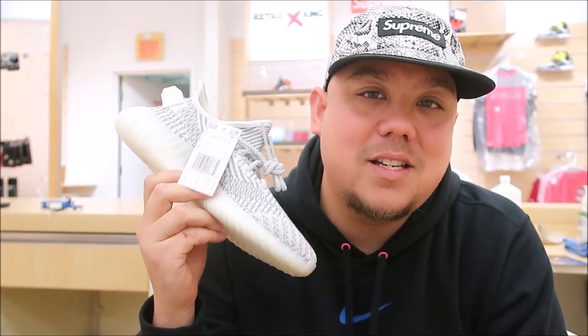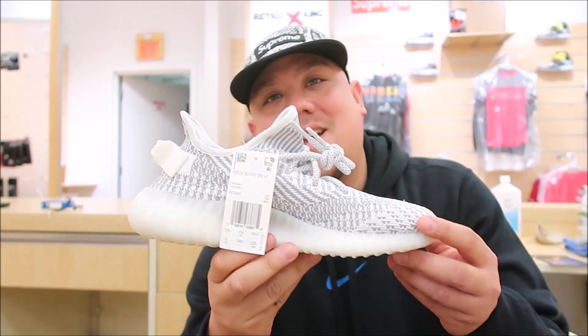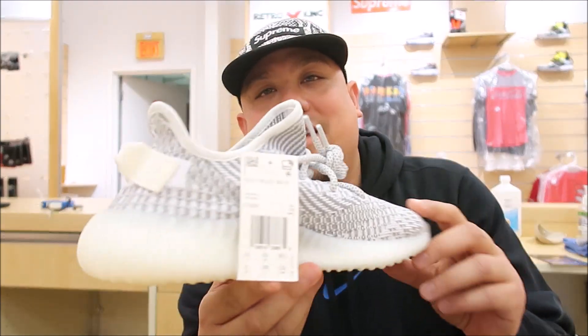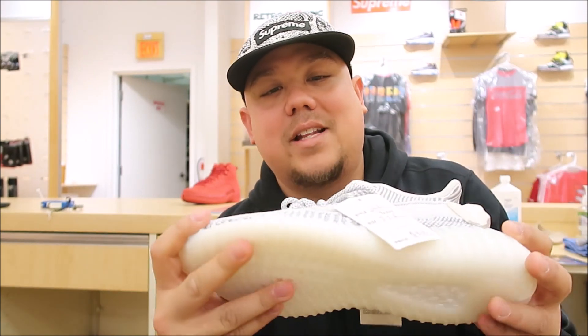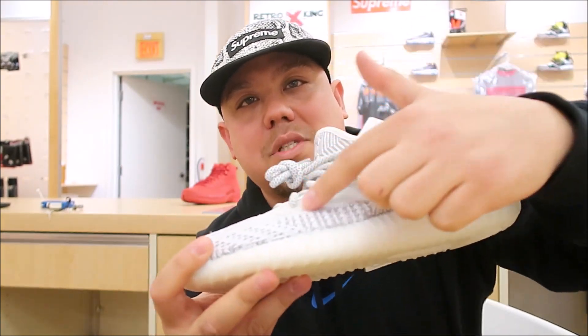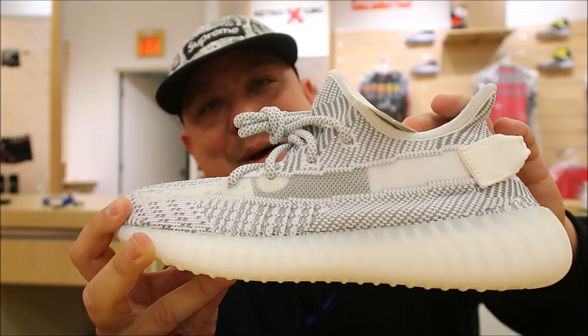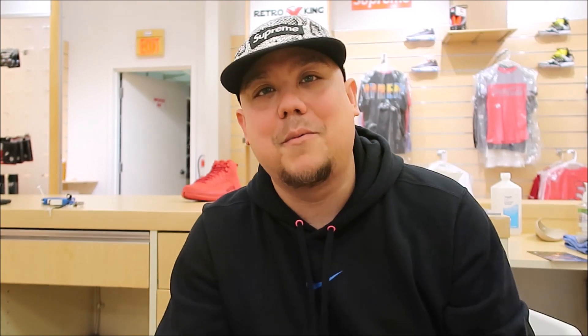DJ Dells, we got the Kanye West Yeezy Statics, and these definitely are pretty sweet, I must say. I think a lot of you guys are going to like it. It does have kind of like a translucent vibe right here. Definitely going to feel it when you're outside in the cold, though. They should have released this, in my personal opinion, in the spring and summer, but it's still a really, really nice sneaker. I'm going to hit you with that detailed look right now.